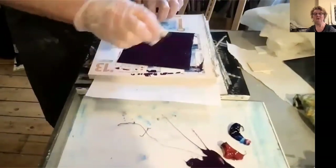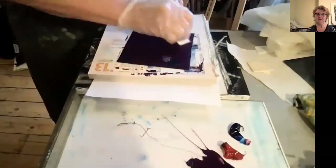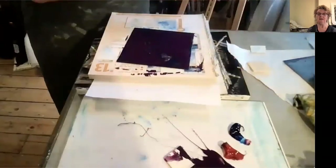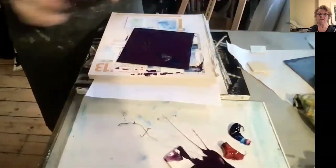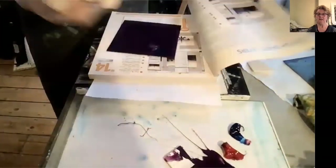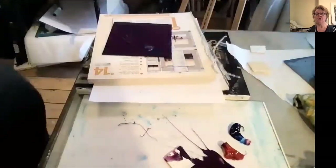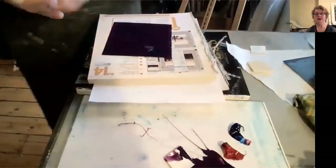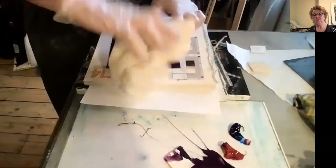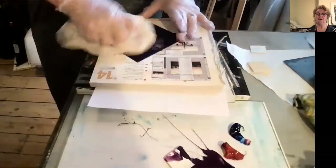I'm using Intaglio inks here and these can be obtained from an Intaglio printmaker in London. There are other places you can actually buy these inks from online. I've applied the ink onto the plate using cut sections of mountboard and now I'm actually using scrim to gently — or not so gently — push the ink into the grooves on the plate.